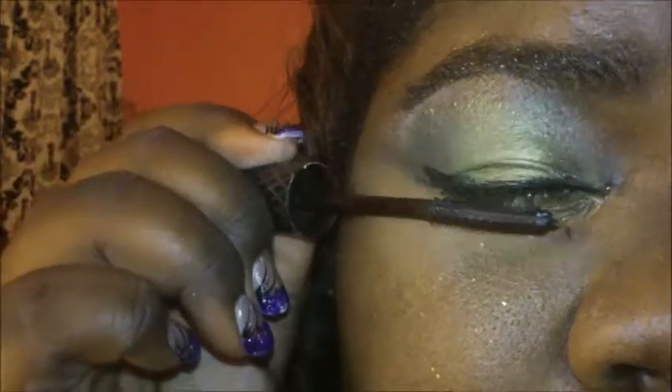Then I take my mascara — my favorite mascara is Glam Eyes from Rimmel London.